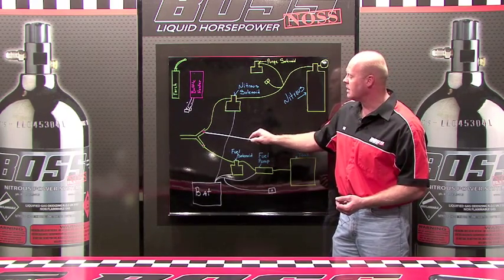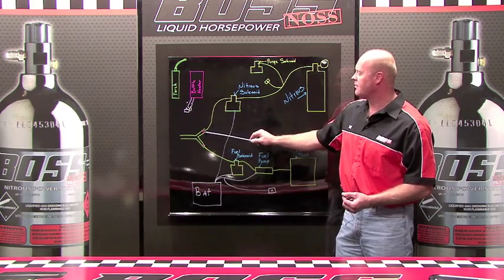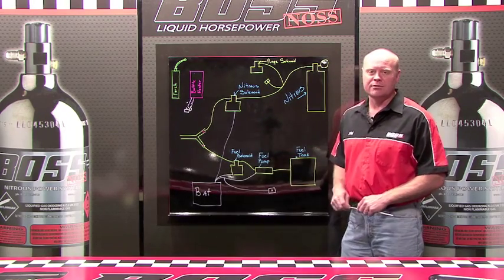In the nozzle you'll see these two little jets — you'll have a jet for the nitrous, and you'll have a jet for the fuel.